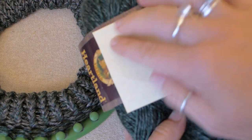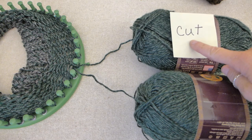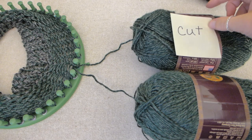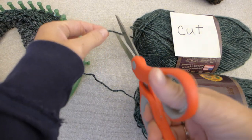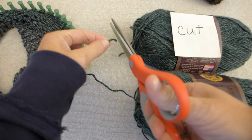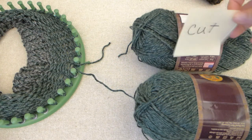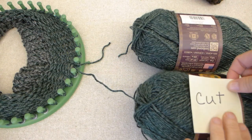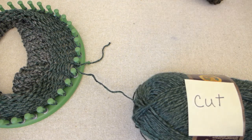In order to keep both green spools evenly used as I make my hat, I use a sticky note paper to remind me of which green yarn needs to be cut next when I switch to the gray color to make the mixed stripe. I put my first note on the spool I used for the brim and the first solid color row. After I cut it, I switch to the gray and move my note to the other spool of green yarn. It makes it so easy!